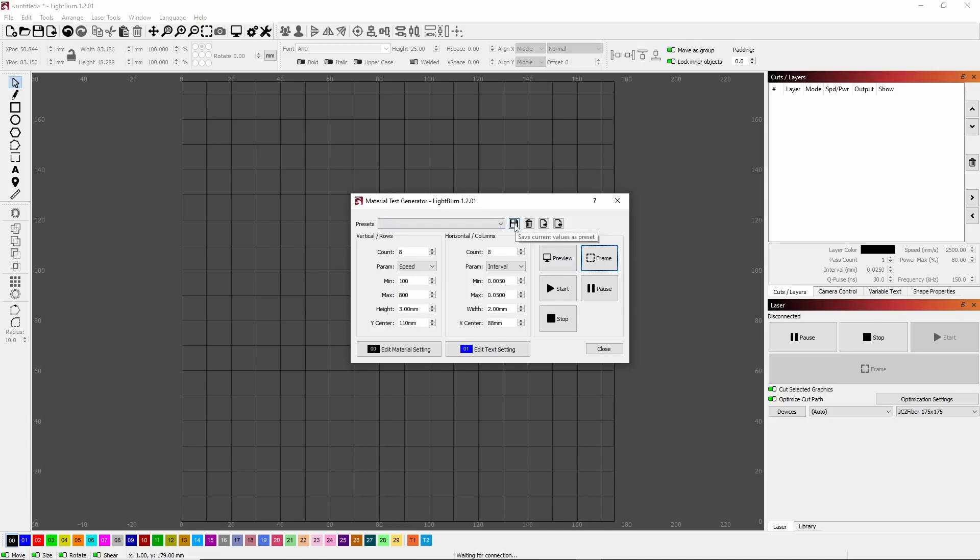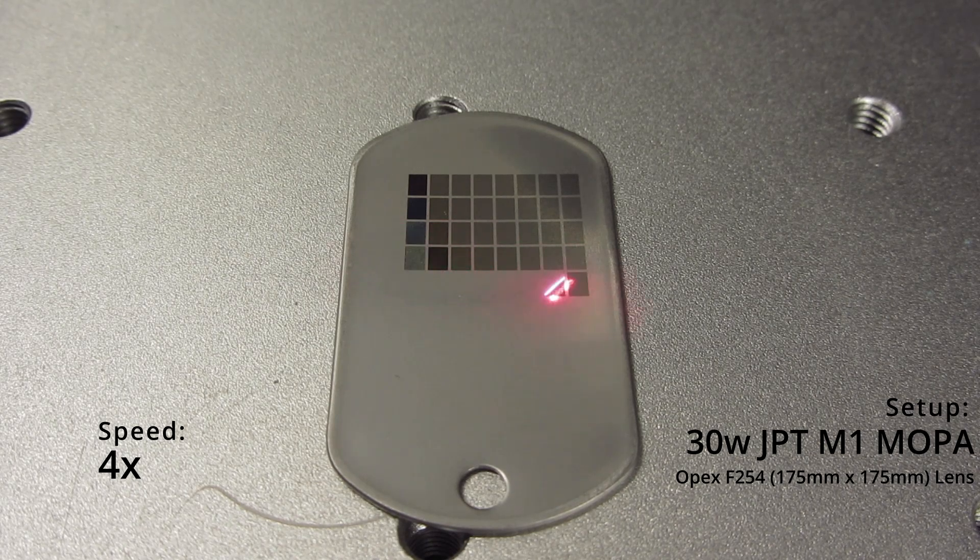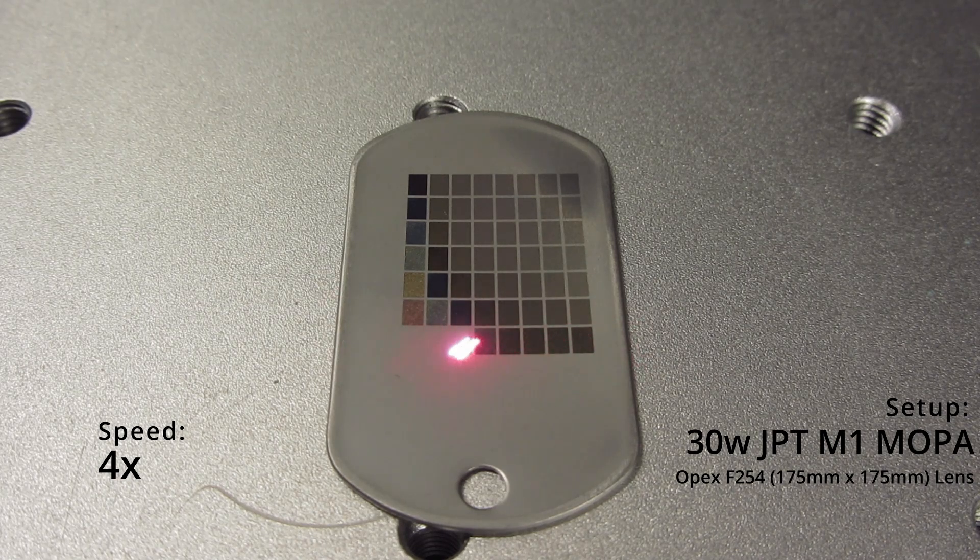Before we run again, let's go ahead and save this. If we click on the little floppy disk save icon, it'll pop up a preset name field. I'm going to type in that it's a speed versus hatch color grid, because that's what I'm trying to find, and hit okay. Now I can click on that dropdown and select it again if I need to. Let's run this one again — I'll spare you the sound and run it at four times speed so we can see the results.